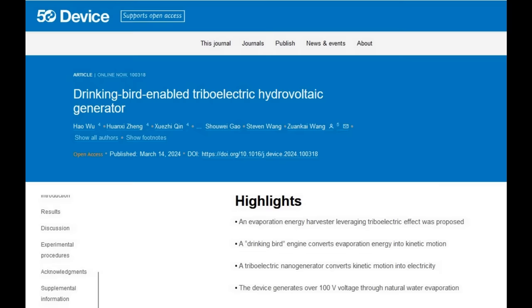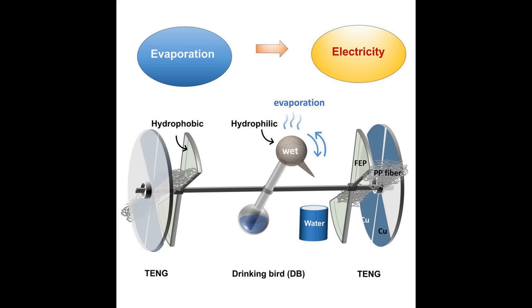What the researchers have done is taken this toy and changed it into an engine capable of using the power of water evaporation to generate electricity, by converting the energy produced by the bird's characteristic back and forth movement into electrical power.